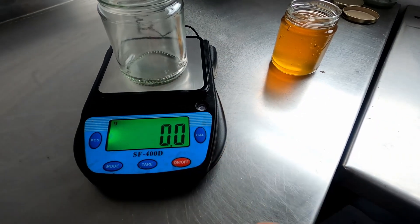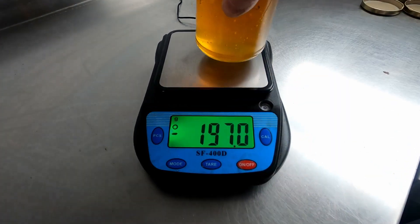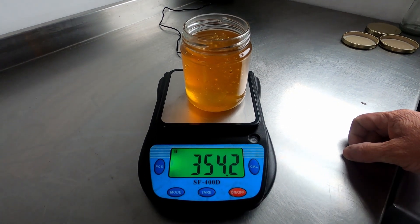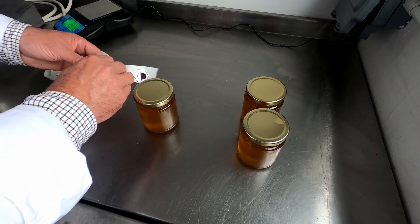An empty jar sets the scales to zero. The filled jars are check weighed. Each jar gets a Tamper Evident tag.